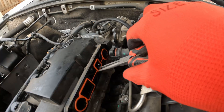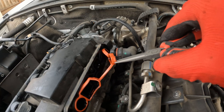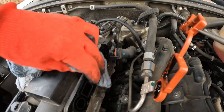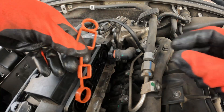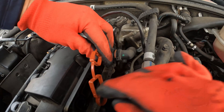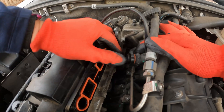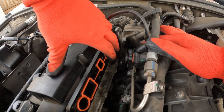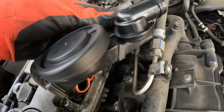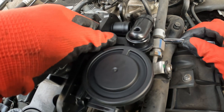Get a needle nose pliers and pull out the gasket. Then just clean up a little bit around here. Get the new gasket and place it in — there is a specific orientation it should follow, but it should fit right in there. Then get the new PCV valve and put the bottom screw in at the bottom so I can get it started.